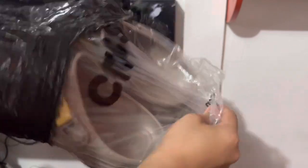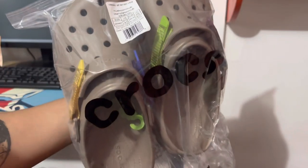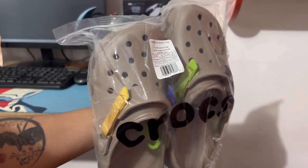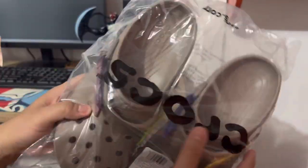Wow, so beautiful! So this is the Crocs Altering Multi Mushroom — 'Multi Mushroom' probably because it has four colors.